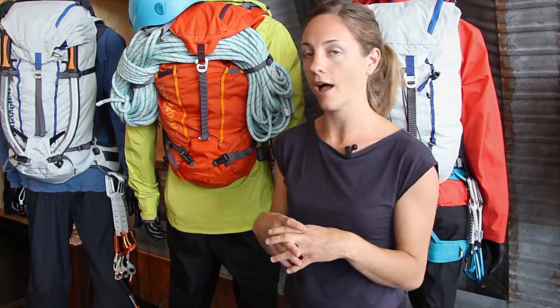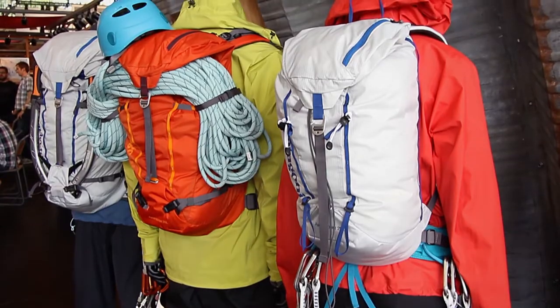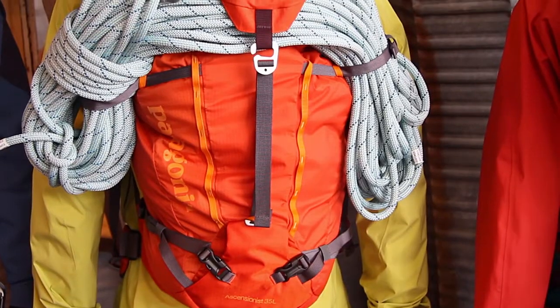We're excited to be launching this Spring 14 season our first technical packs. They're built for technical alpine climbing and they're called the Ascensionist. We're launching them in three sizes: a 25 liter, a 35 liter, and a 45 liter. The 35 liter tends to be the most common for technical alpine packs — a really great versatile size. It can be a leader pack, commonly a follower pack, but has really great versatility on route or off route.